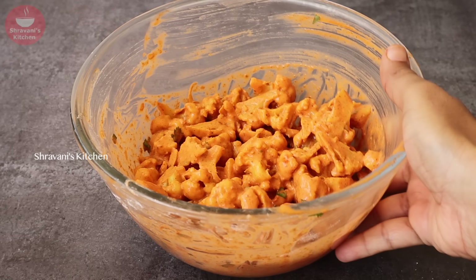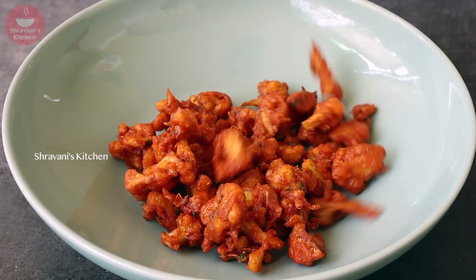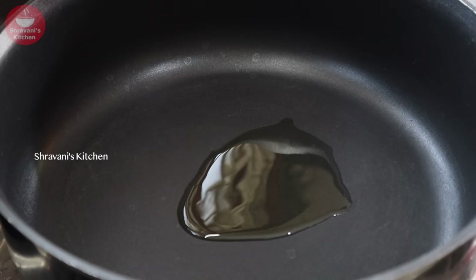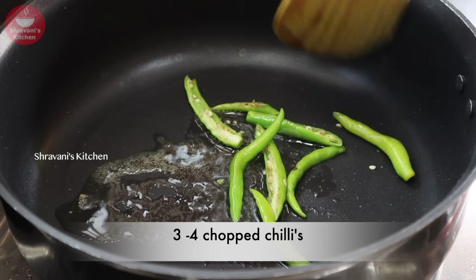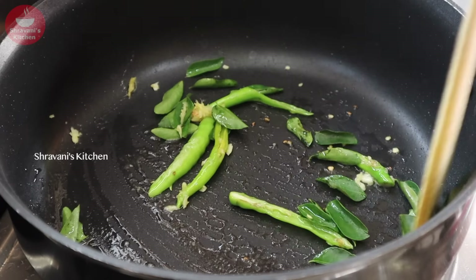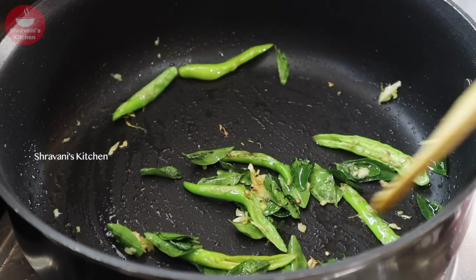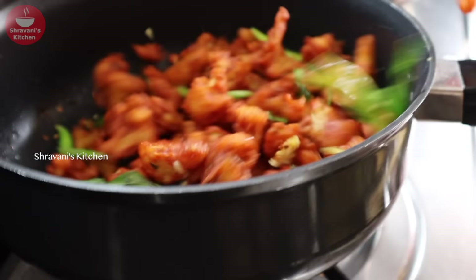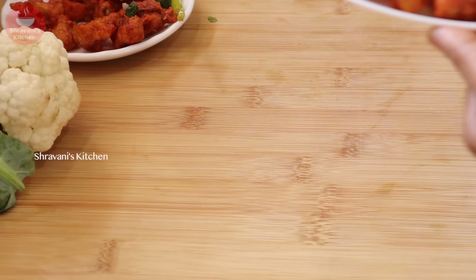If you are not frying immediately, keep the mixing bowl in the fridge. Heat oil in a pan, and add 1 teaspoon of ginger garlic paste and fry it. The flavor of the ginger garlic paste is very good. Fry the crispy Gobi 65 until it is ready.